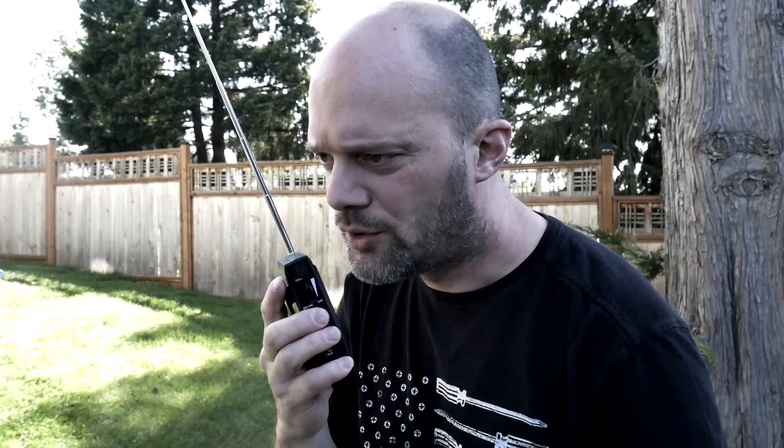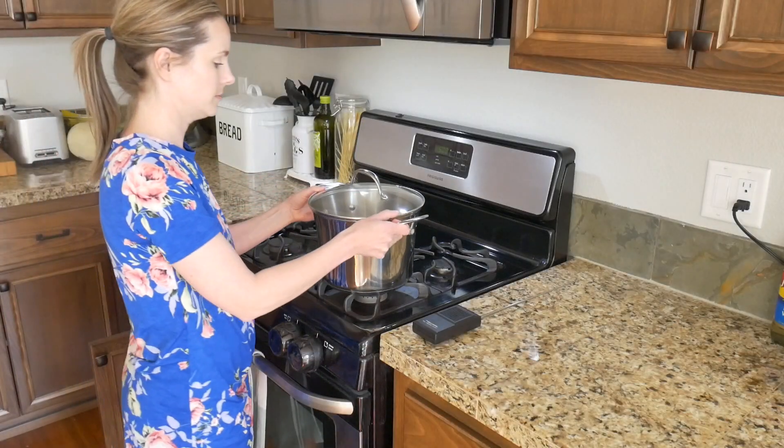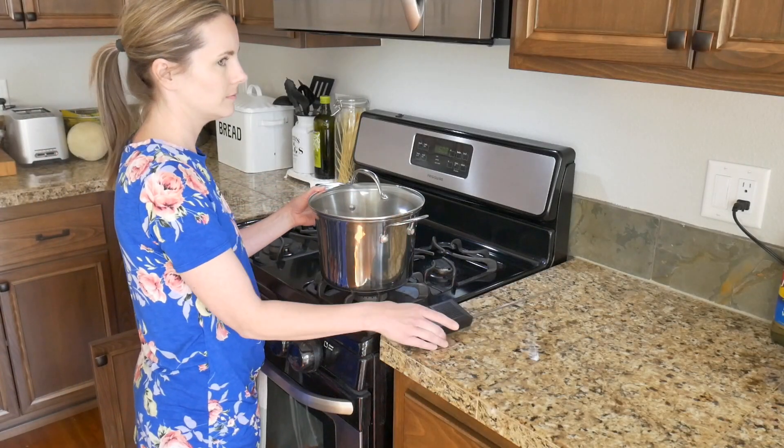Huh? Come in, come in. The Coop flew over the chicken. I repeat, the Coop flew the chicken.